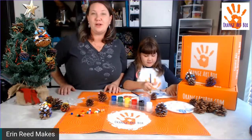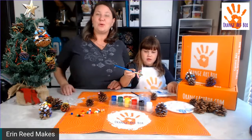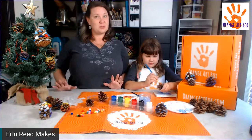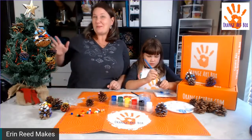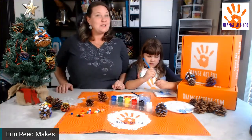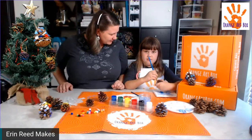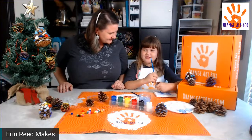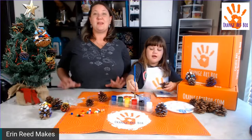There is a chance to win a prize — an Orange Art Box sent directly to you! This is USA only because of shipping. It's a nice small mom company. Leave a comment about what your favorite holiday craft is to enter. My favorite holiday craft is making ornaments — any kind of ornament, I love handmade ornaments.